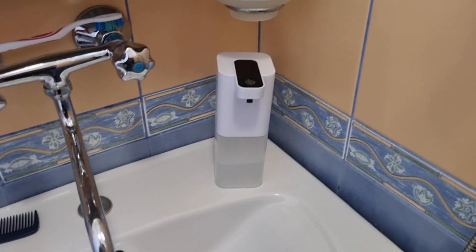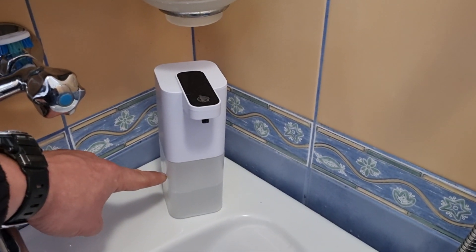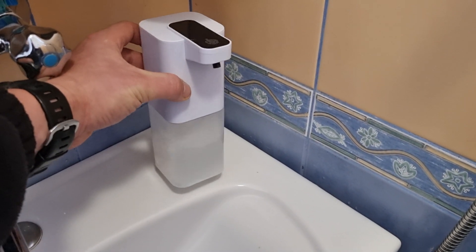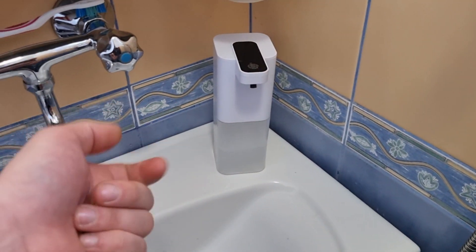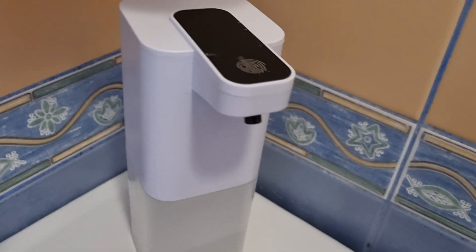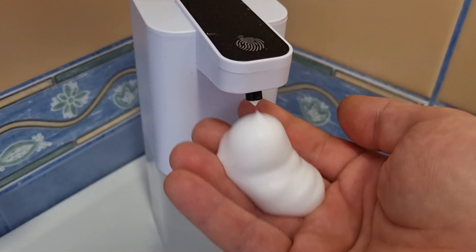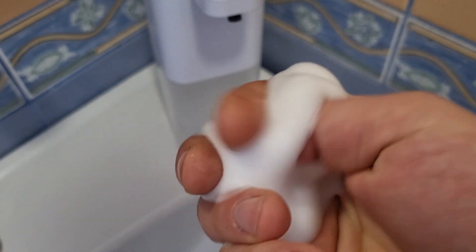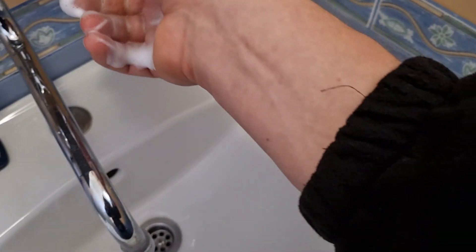This is how much soap has been used over two weeks. What I did was fill it up with soap to a certain level, then top it up with water — that gives a good consistency. I'm just using a normal hand soap from a manual pump. Let me show you the foam it makes.